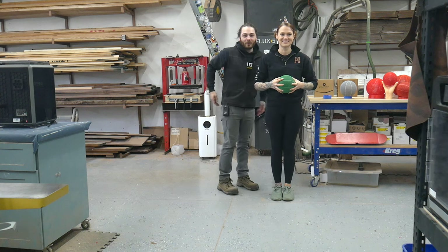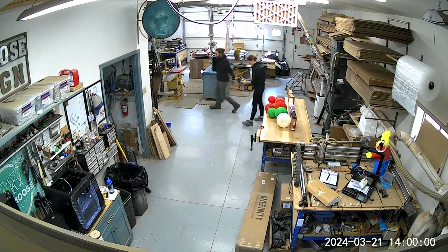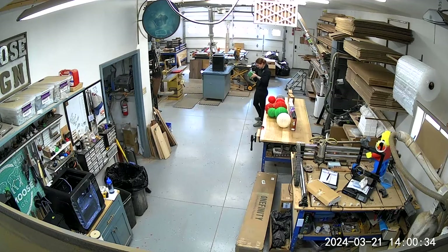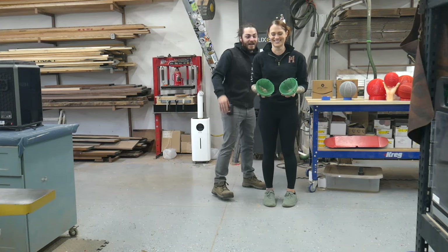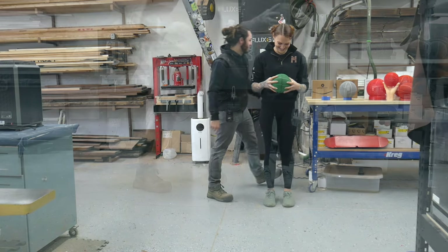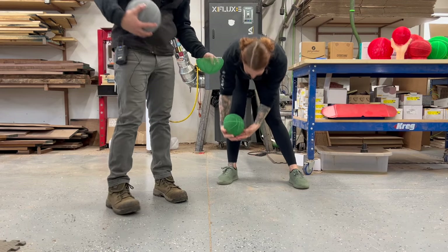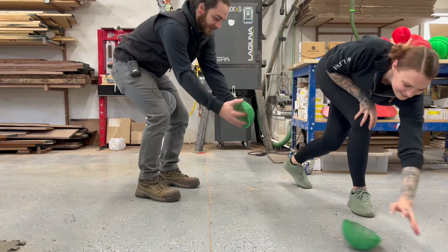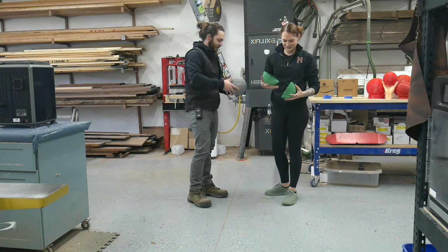So Jess already broke a ball. We drop it from the same height to see how they come. ASA is not a good option — there's a zero percent chance this will work full size. Yeah, it'll just snap in half.